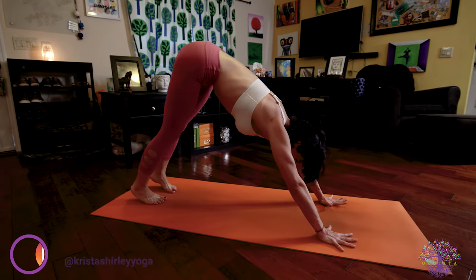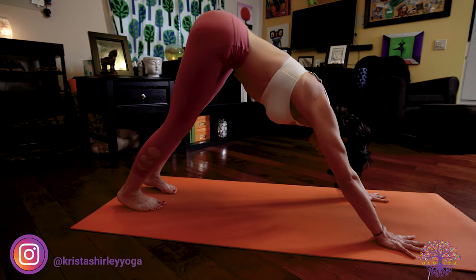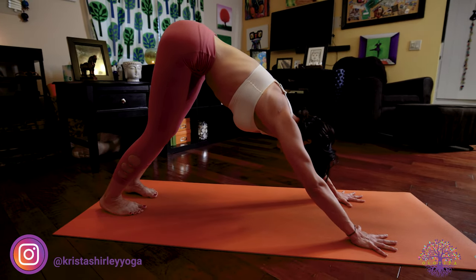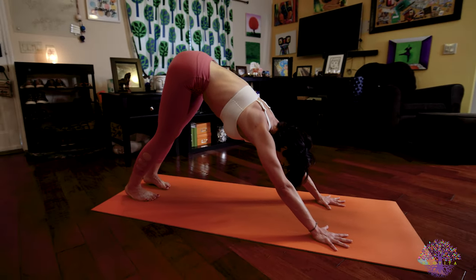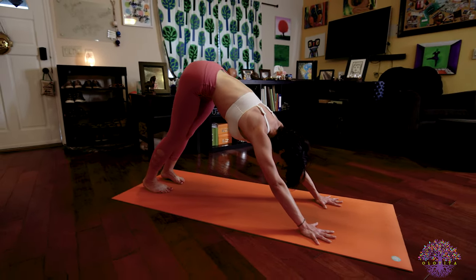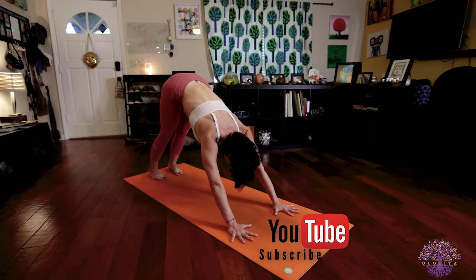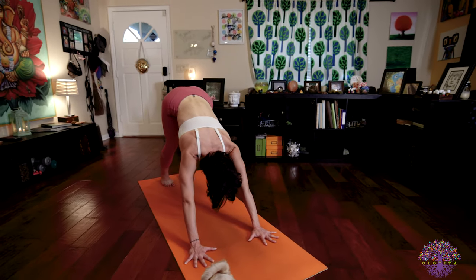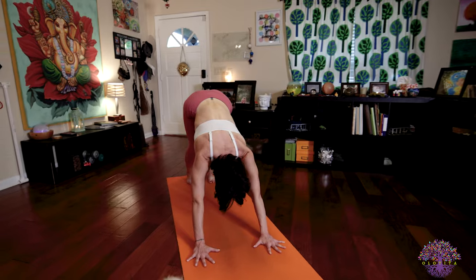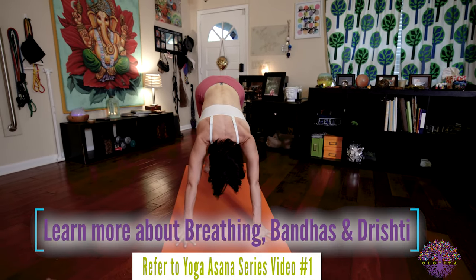We will hold here for five deep breaths. Make sure you're pressing your tailbone towards the ceiling, reaching the crown of your head towards the floor in front of you to traction that spine. All the while your eyes are wide open — you're looking towards your nose, but you are stretching your head towards the floor in front of you, pushing those hands down into the floor. Breathe deep, use those bandhas.